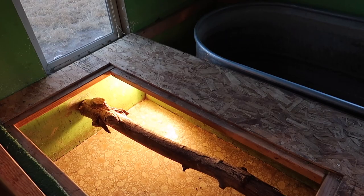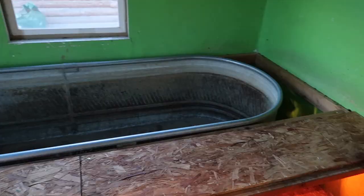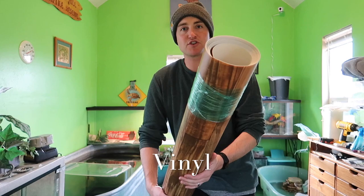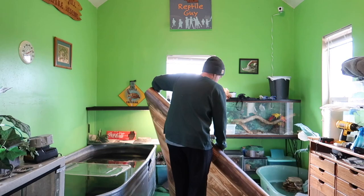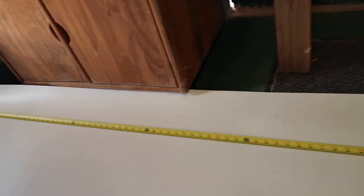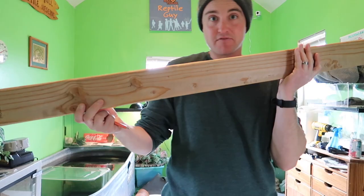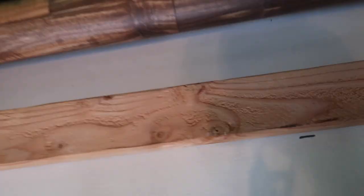The trap doors are off. You can see the existing Burmese python exhibit — we are now going to give them access to the top level. I got this vinyl flooring at Home Depot, super cheap — this whole roll cost me about 50 bucks. Just a tip: if you're trying to get a straight line, get a 2x4, make sure it's straight, and use it as a little measuring tool. I'm going to use poultry shears to cut this vinyl — you can also use a box cutter.